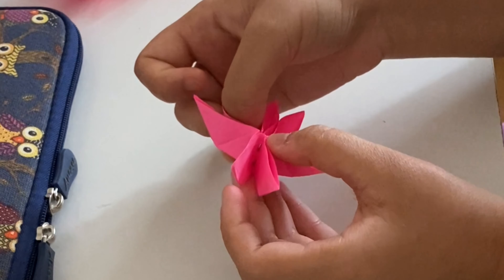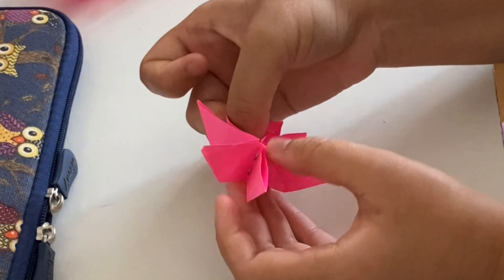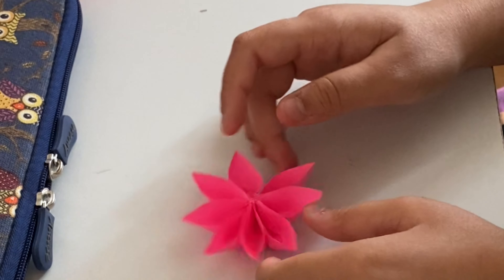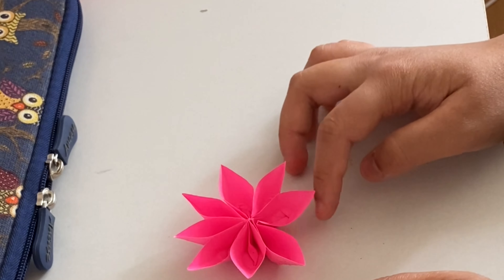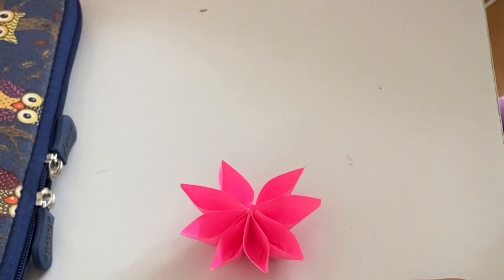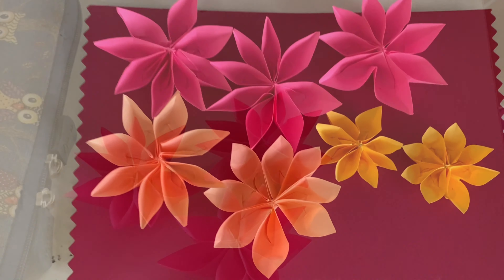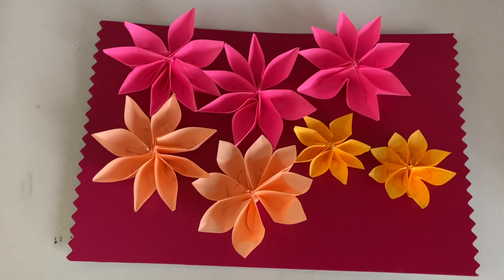While I was making the origami flowers I was thinking about doing something on a canvas with them. I don't have a clear idea yet — I still have these flowers loose and I'm going to make some more in different colors. As you can see, I made some different colored ones.